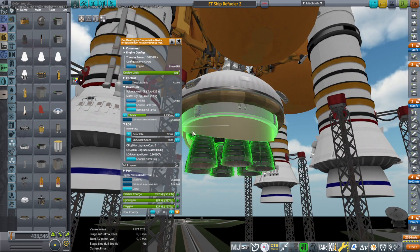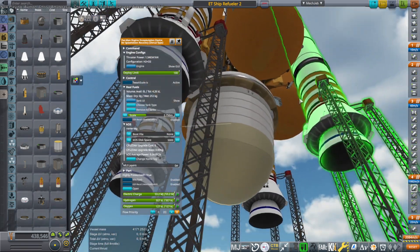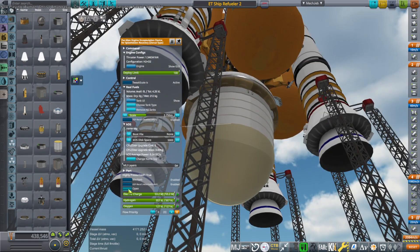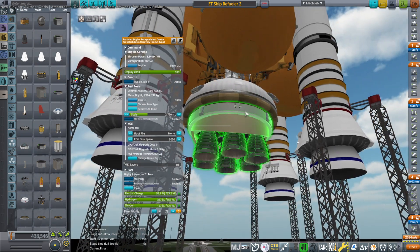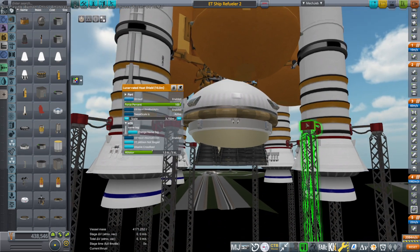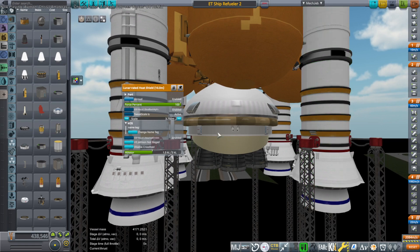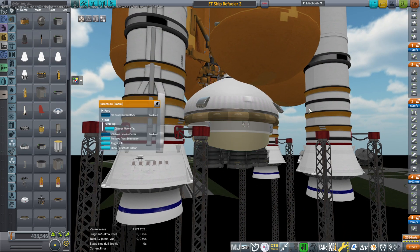This is the refueler. I decided that taking the engines off as I did in the previous video was a little bit cumbersome, having Kerbals actually take off the engines. So now we have this Pac-Man engine shroud that I made a long time ago and a smart reuse module - the coupler, a heat shield, and then the Pac-Man encapsulation device that has tweak scale.